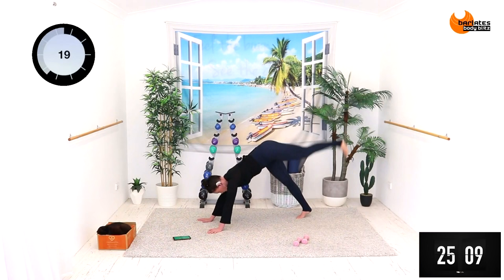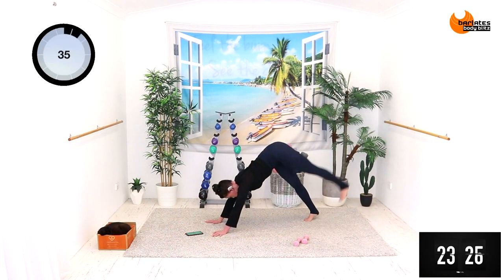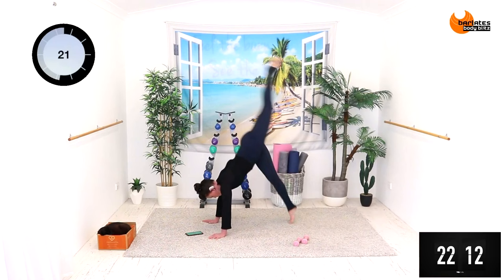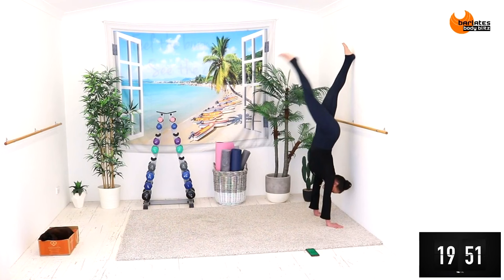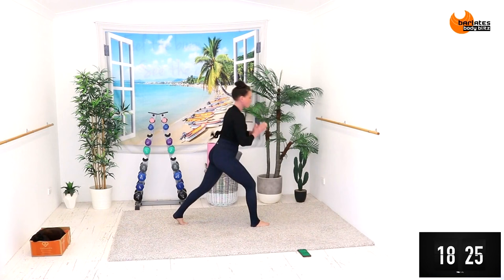Just want you to get really used to leg rows. It's up to you how fast you want to go here. I'm going to keep the pace up, but if you don't feel comfortable doing it this quickly, slow it down to your pace. Keeping that nice alignment, we're going to add on to this.